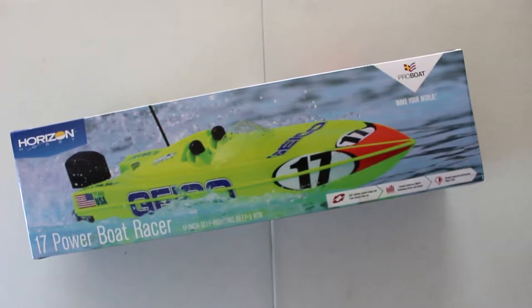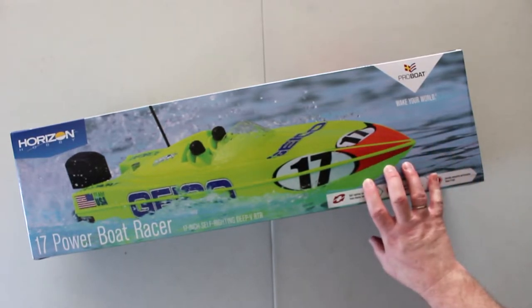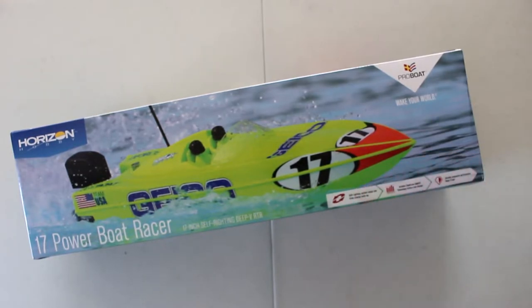Welcome to a new video by DJI SPRC. We have a Ryzen Hobbies 17 inch Powerboat Racer from ProBoat. This 17 is a self-righting Deep V RTR. It's not a big boat. I do have bigger boats, but my intention with this one is to use it as a recovery boat, and at the same time when I'm not using it as a recovery boat, I can still have fun with it.